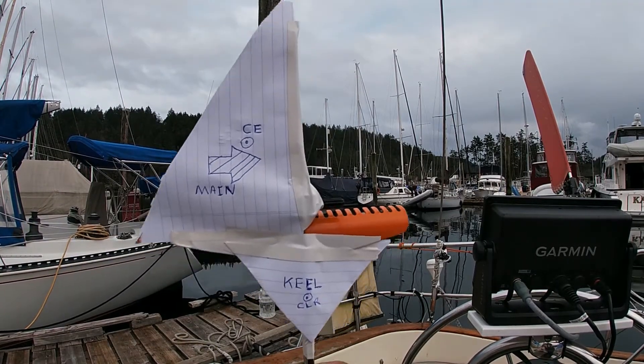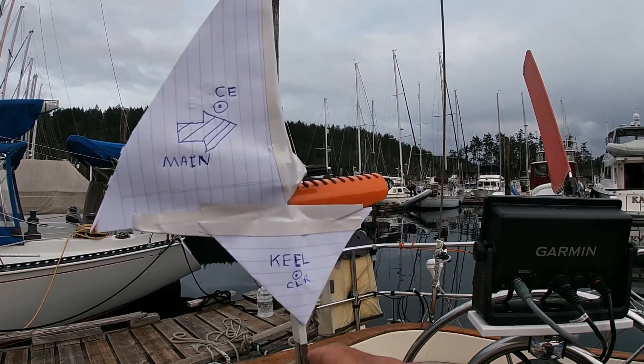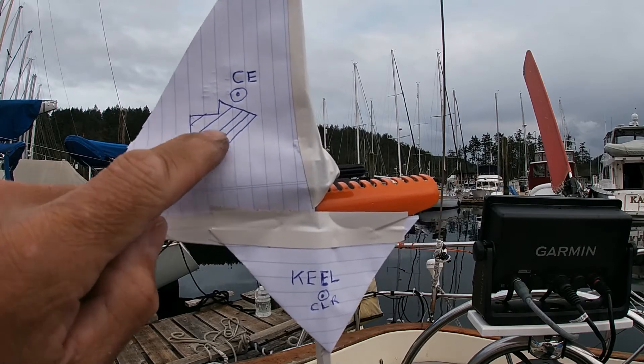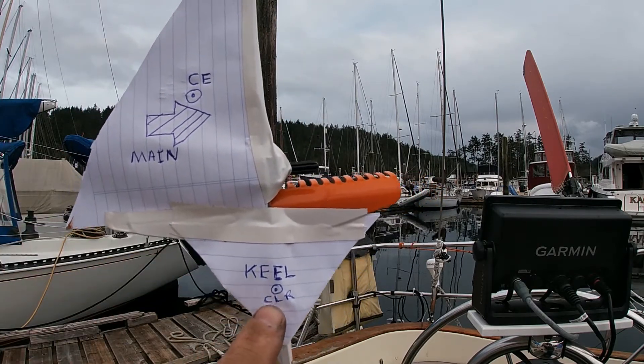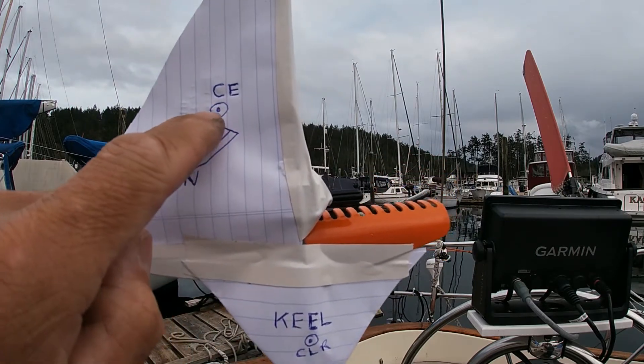Here I'm going to show you this now in a little makeshift sailboat. In this case, I've got the main up only. Here's the keel. I've got the center of lateral resistance marked there, and I've got the center of effort marked there.